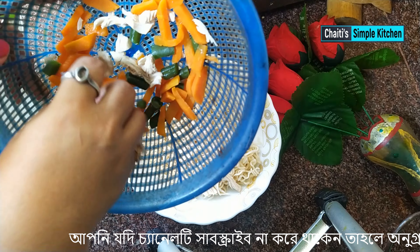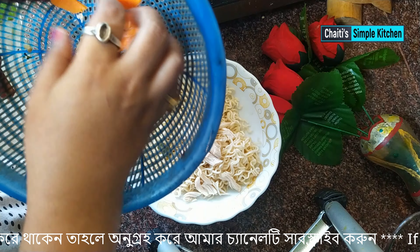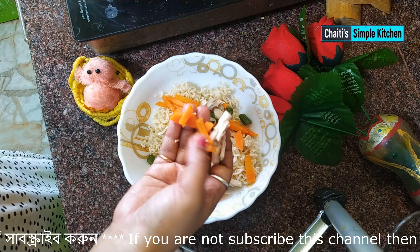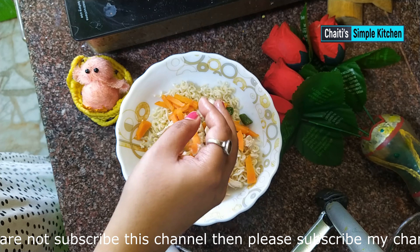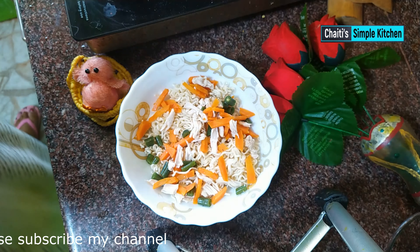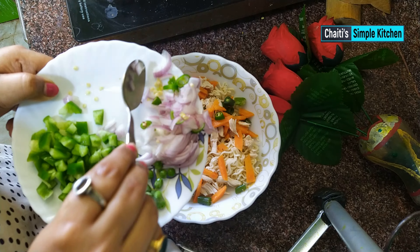The beans — about 4 to 5 beans — are more than enough. We will fry them lightly and add them in.